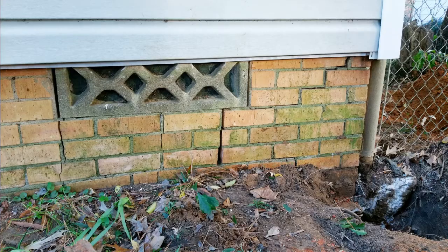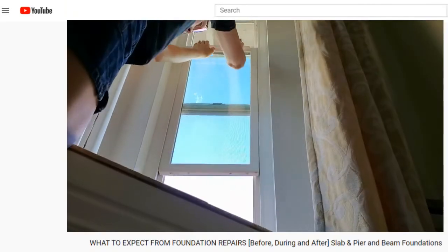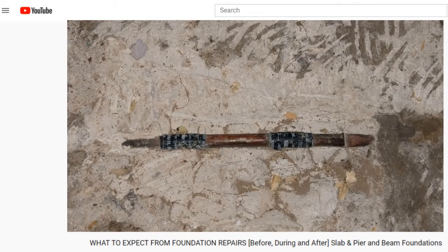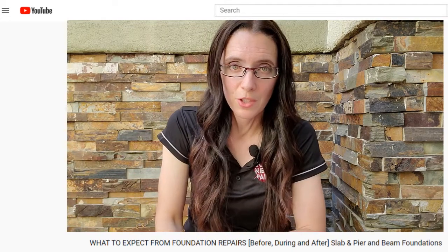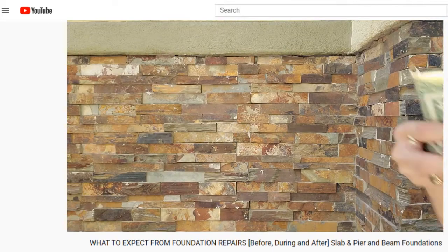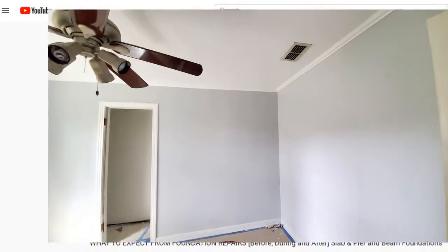Number ten: movement of the foundation. Wet soil can heave, causing the foundation to shift and crack. On the inside, you may see tile or drywall cracking, and doors and windows may have difficulty opening and closing. If you start having foundation problems, check that they're not caused by a leak in the plumbing below. If the foundation problems are the result of something else, get that solved first — don't throw money at a problem without solving the cause, or you'll just pay for foundation repairs again later.